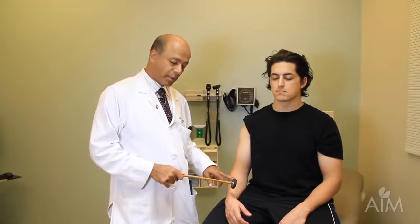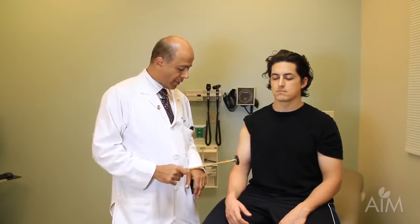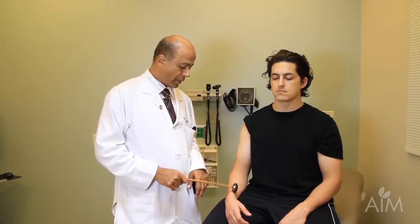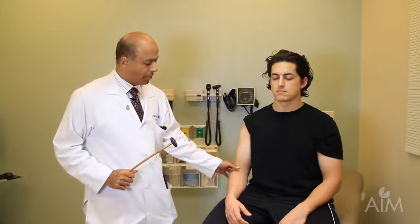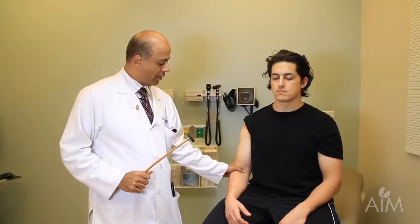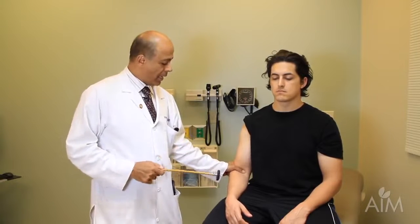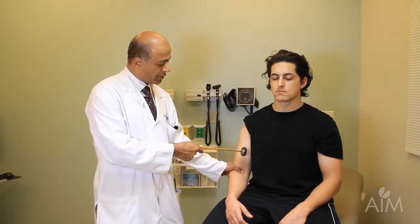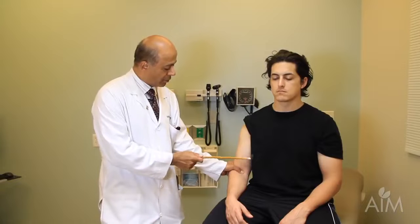I'm going to tap on the tendon, not so much on the muscle. This is a C5-6 reflex. I'm also going to do the biceps reflex by putting my hand on the biceps tendon and then striking my thumb. I will feel the contraction as well as perhaps see the muscle contract.